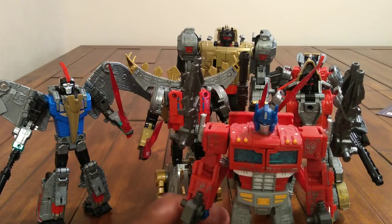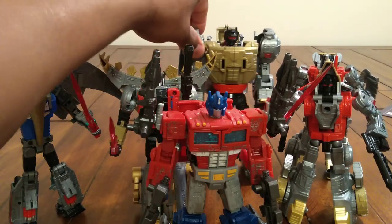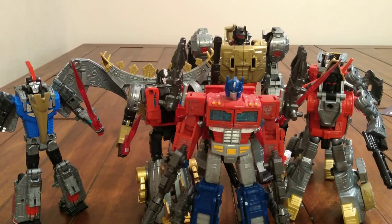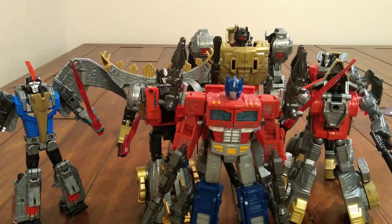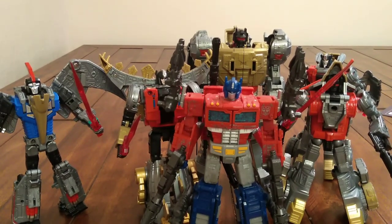Alright, we're back with them transformed, and as you can see, this Siege Optimus scales good with these Black Mamba Dinobots. Some people wanted Grimlock to be the same size, so they're gonna use their Power of the Primes Grimlock with these guys to make them scale a little bit better. But I'm probably gonna use my Grimlock with these guys because I like how he looks.